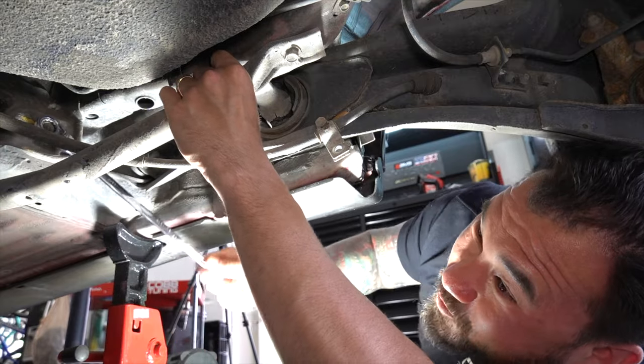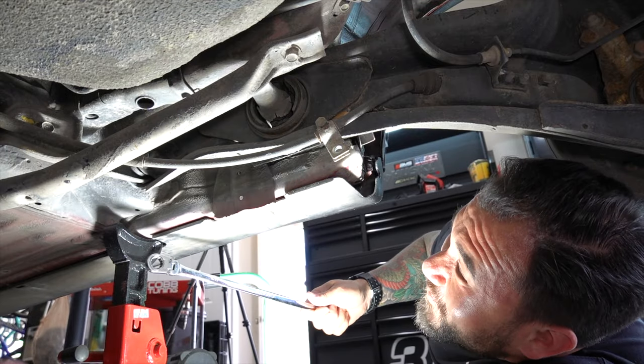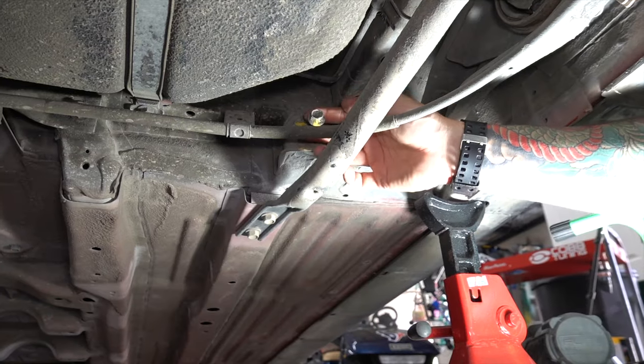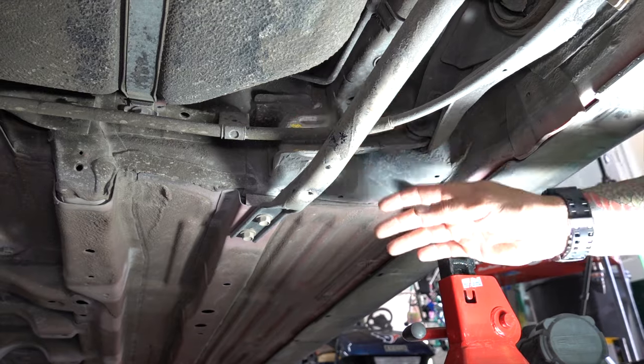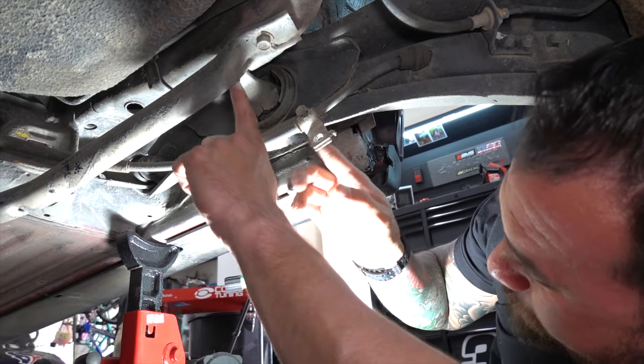Just a 14 mil here — I love working on this car, nothing's ever really tight. Then go after the trailing arms, these are going to be 17s.